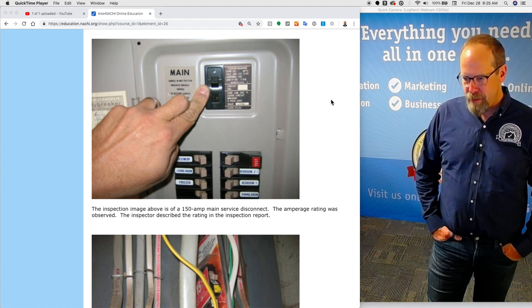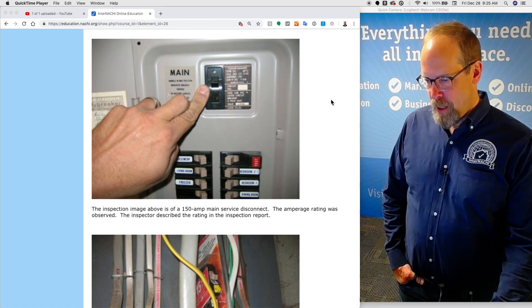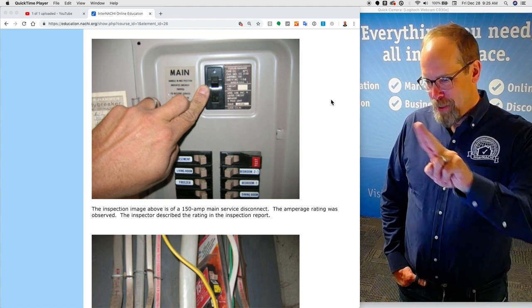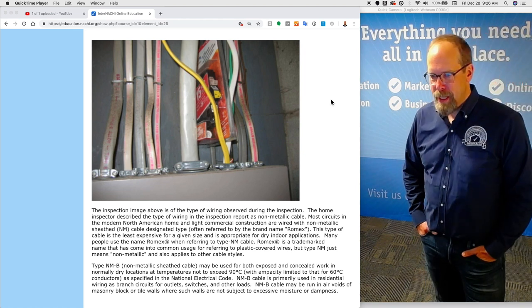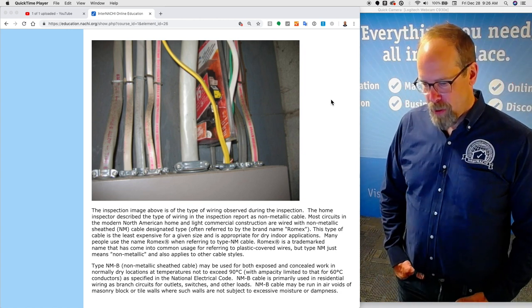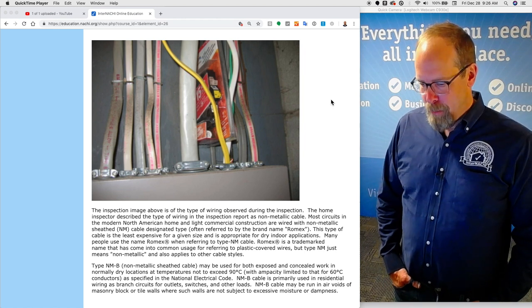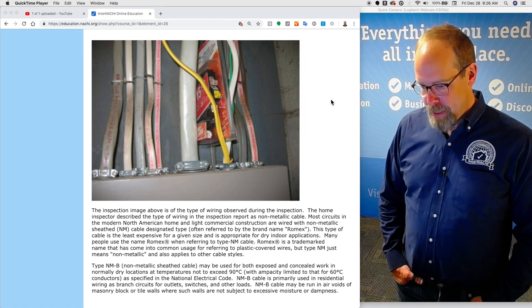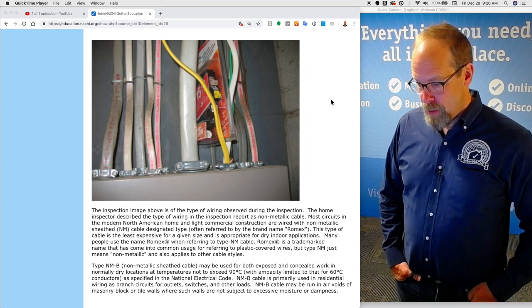Here's an inspection image of a 150-amp main service disconnect where the amperage rating was observed and the inspector described the rating in the inspection report. The home inspector described the type of wiring as non-metallic cable. Most circuits in the modern North American home and light commercial construction are wired with non-metallic sheathed (NM) cable, often referred to by the brand name Romex. That's a brand name. This type of cable is the least expensive for a given size and is appropriate for dry indoor applications.